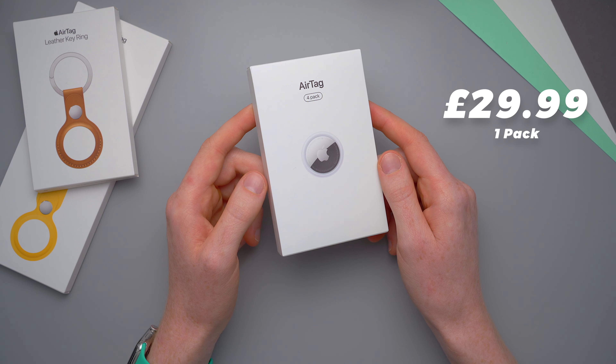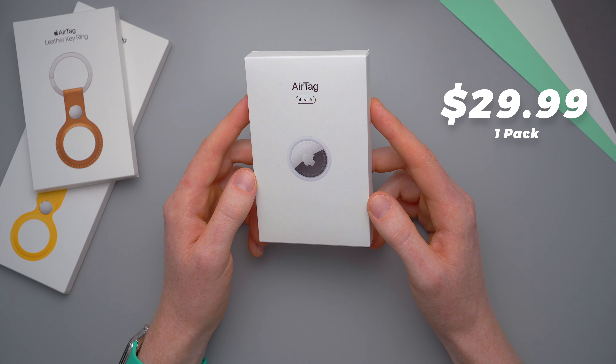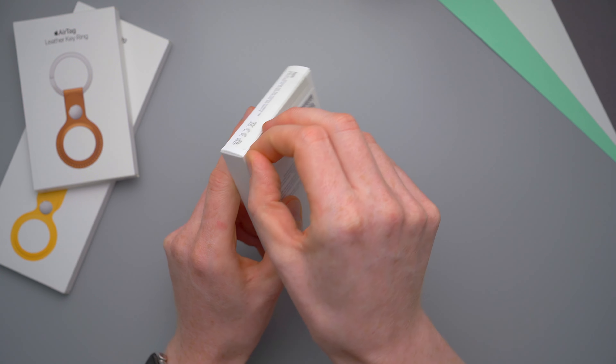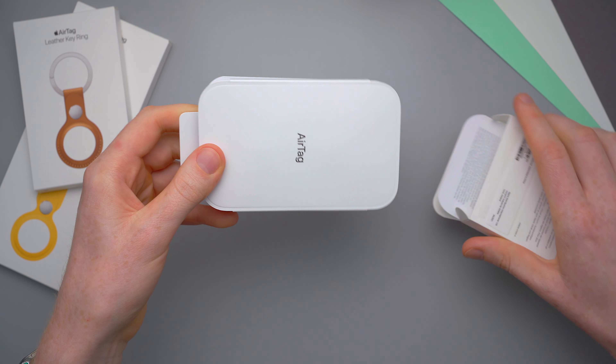The AirTags cost £29 or $29 in the US for one on its own, or you can get a four-pack like I have here for £100. I've also got some accessories from Apple to show you as well, which we'll get to a little bit later on.